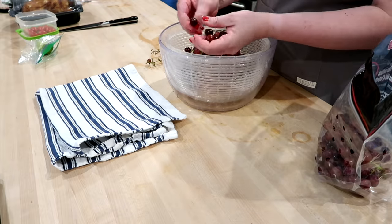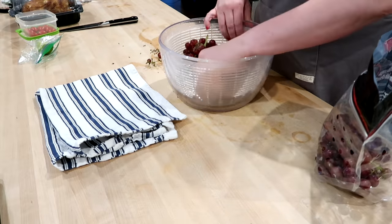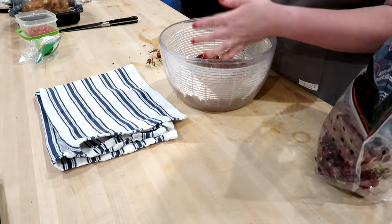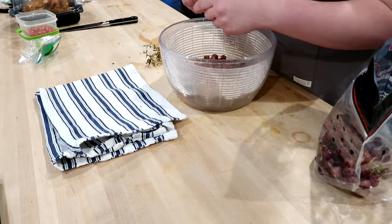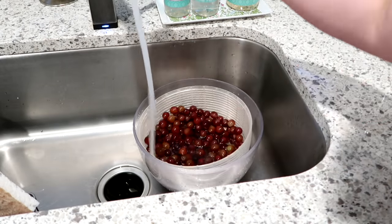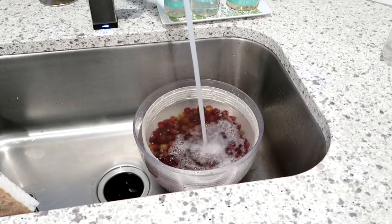Grapes are another thing I always like to have in the refrigerator — my kids love them, and they're a quick healthy snack, especially to take to work or school with string cheese or crackers. I seriously hate washing grapes, or more accurately, pulling them all off the vines prior to washing. I pull them all off and put them in the salad spinner, soak them in really cold water with a little bit of vinegar for about 10 to 15 minutes, then rinse them off really well. Grapes can be super dirty so I like to soak them a bit longer than regular fruit. As long as you keep them pretty dry they will usually last all week long.